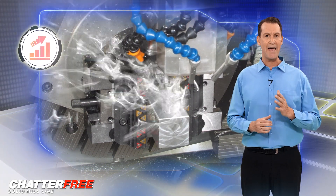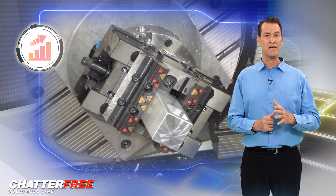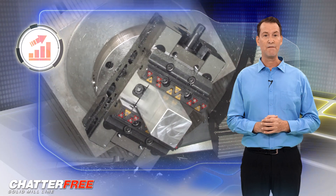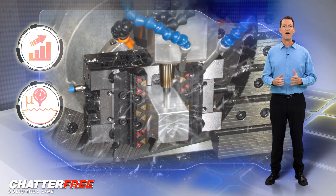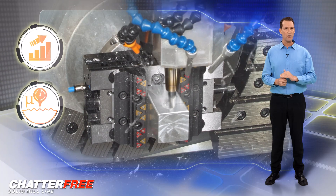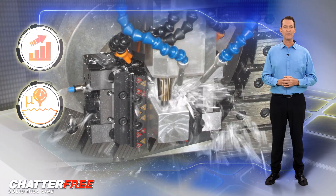In addition, these tools maximize stock removal rates and reduce cycle times, specifically when machining wings and fuselage aerospace parts. The unique ground and polished geometry delivers superb surface finish with no mismatch, assuring great productivity and profitability.